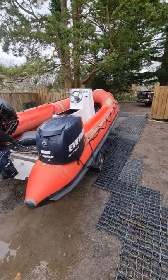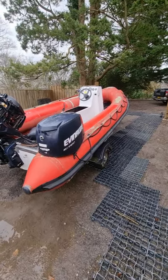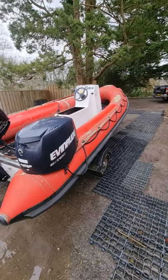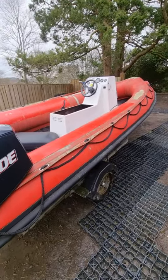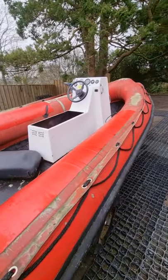Good morning, this is a short video filmed Saturday 20th of March to support the eBay listing: five metre RIB, 75 horsepower Evinrude. I now know that it's an Avon Searider 5.4, which was built in Liverpool a number of years ago.